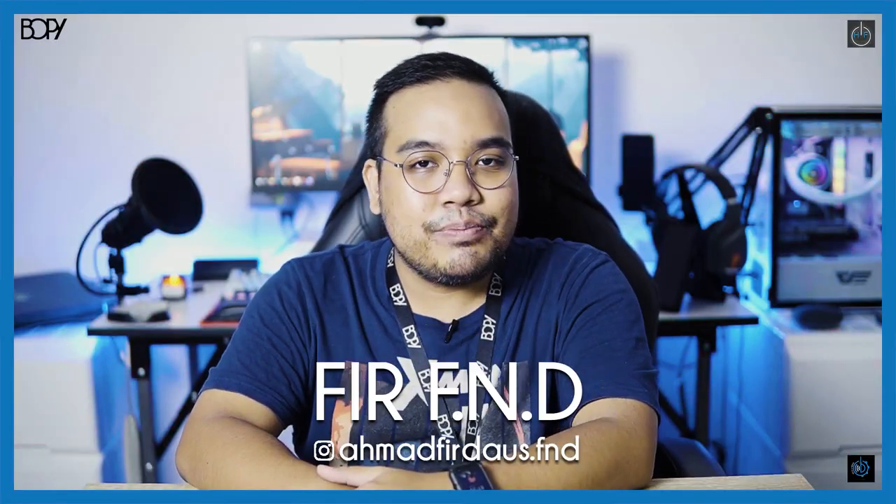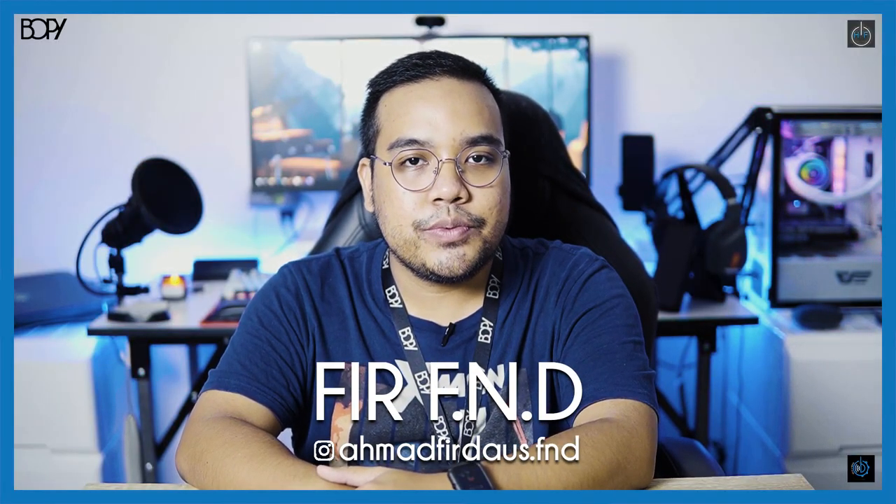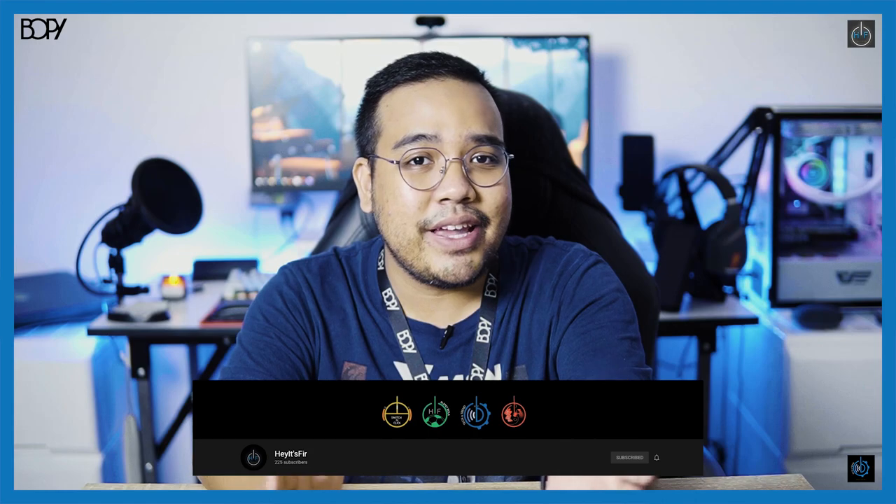So guys, as per usual, to those who haven't yet subscribed to Hey It's Fear YouTube channel — what are you guys waiting for? Please do consider subscribing, especially if you guys are into tech related content, unboxing series, setup series, or review series. Then this is the right channel for you guys.